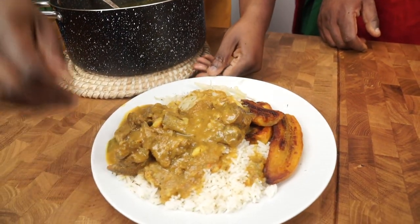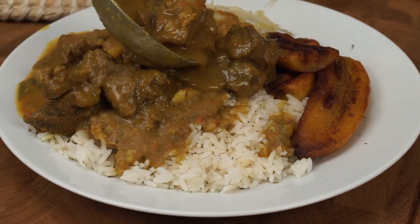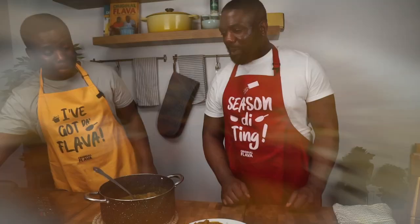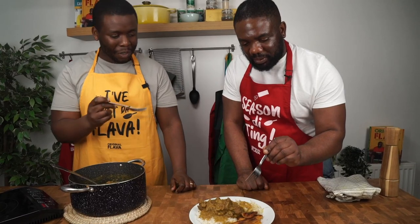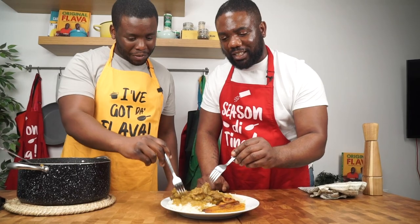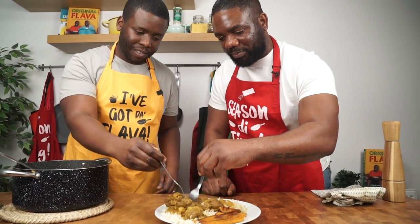Authentic, delicious, flavorful — wow! That's a big plate. Make sure you put the gravy on the rice — very important. Look at that curry goat with white rice, plantain, and cabbage. The meat is wiggling on the bone — that's when you know it's ready. You might not even need a knife!